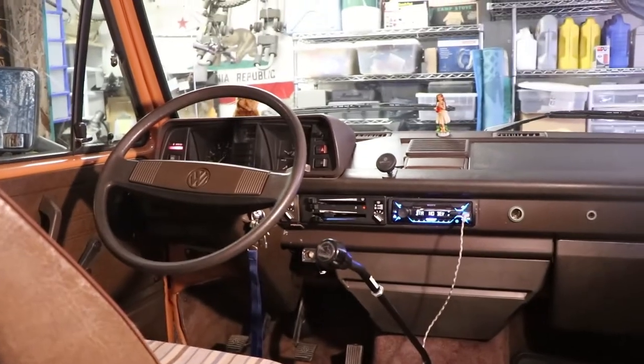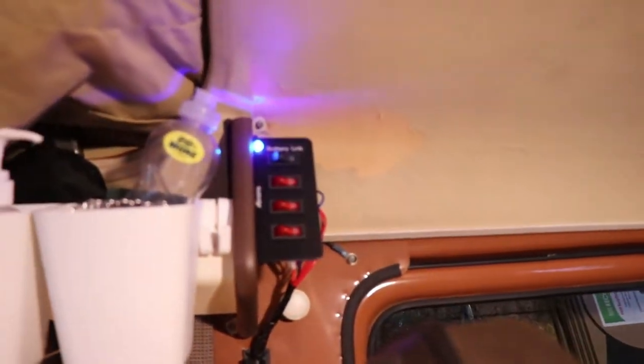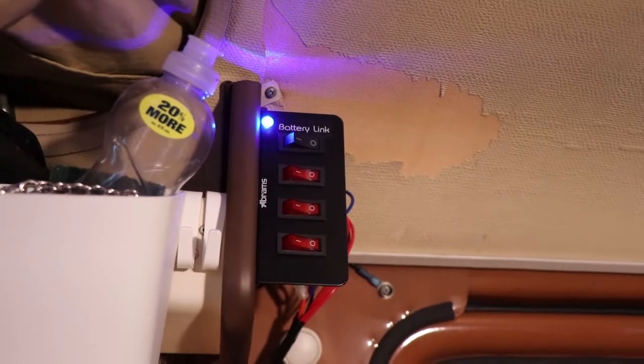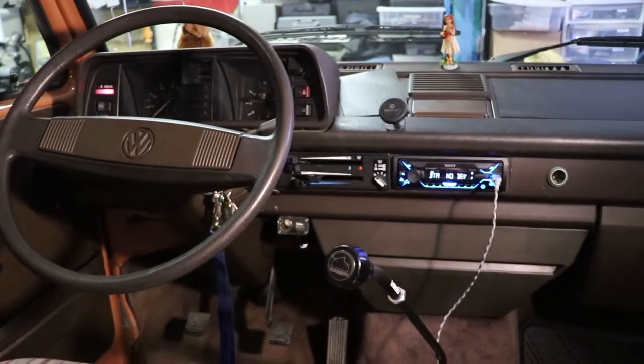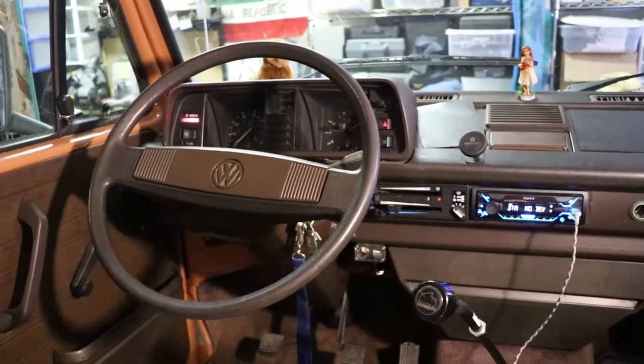Now I've got the van running. You can see that the batteries are combined and the alternator is charging both batteries. Pretty much whenever the engine's on, it always does that. It's really nice — keeps your auxiliary battery always charged up.